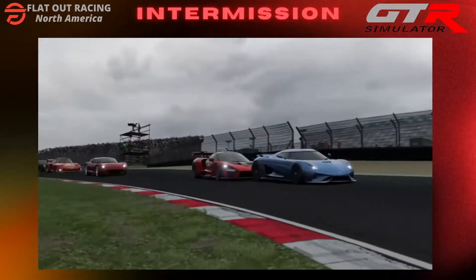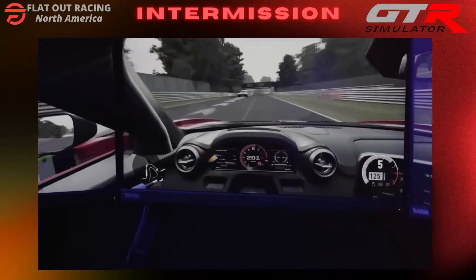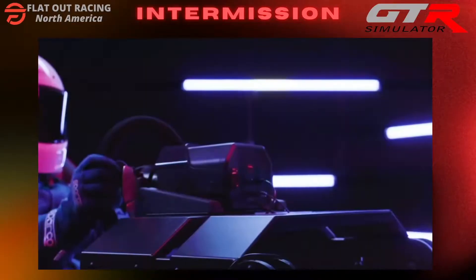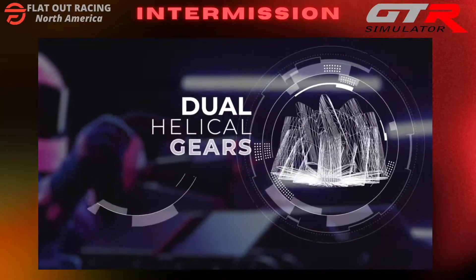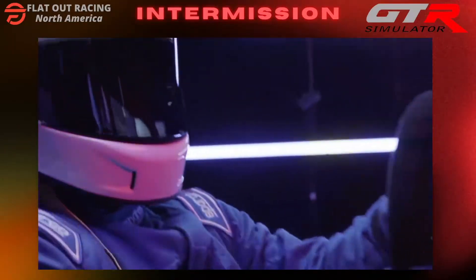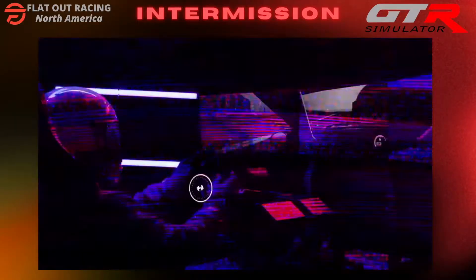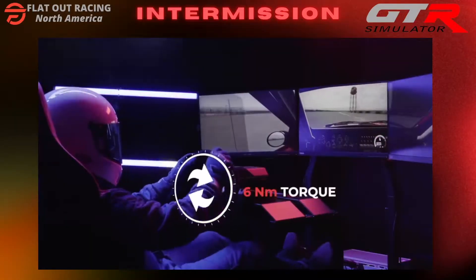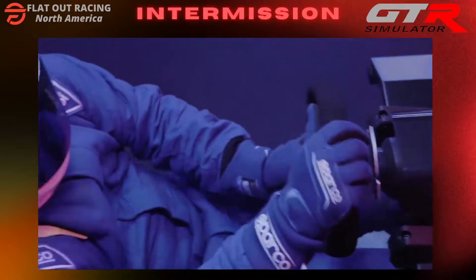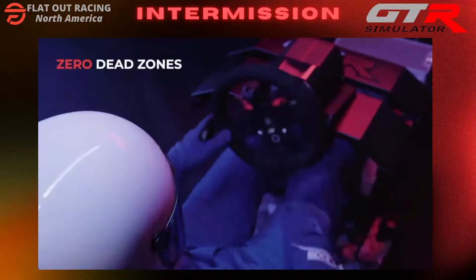Sense the road. Know your vehicle and get faster lap times as you tear through the track. Dual helical gear motors give you more torque than traditional gear drive motors with the same smoothness and quietness of a belt drive motor. Experience a stunning 6Nm of torque, the most torque per dollar than any other wheel, and fast accurate feedback with zero dead zones.